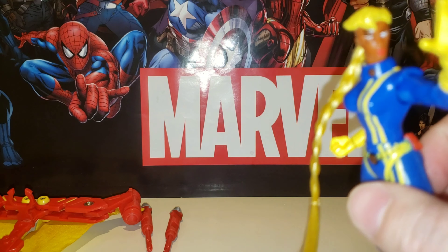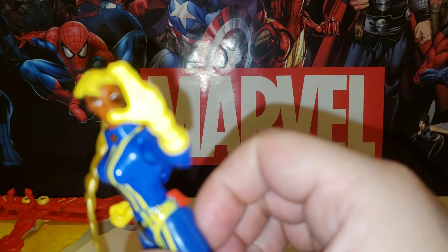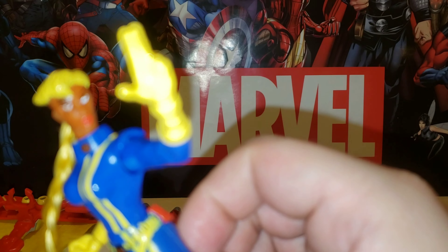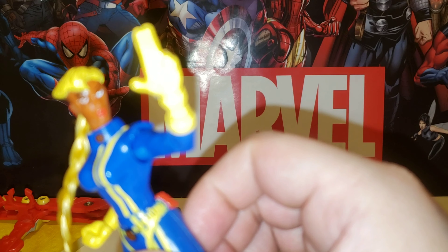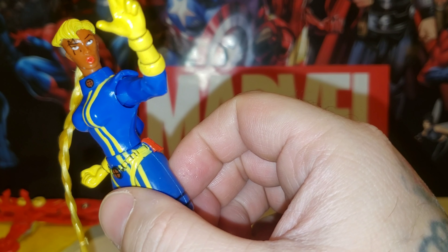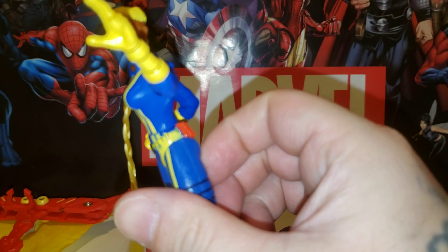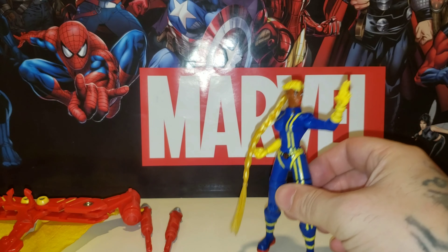The face is so nicely detailed for the time. I'm trying to get a good focus on this — today the camera does not want to cooperate. There we go. I like the face. I think it's a very pretty figure. Nicely done.